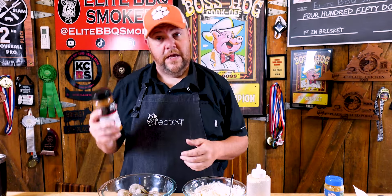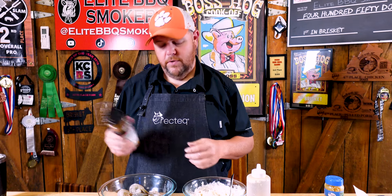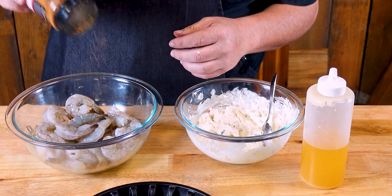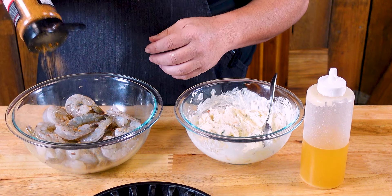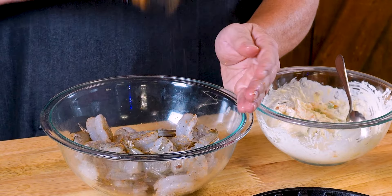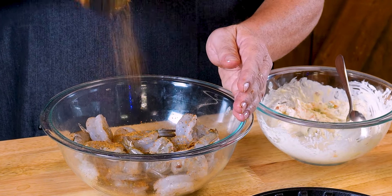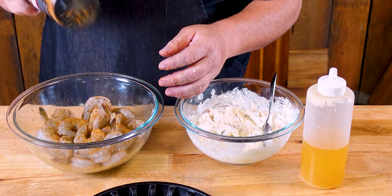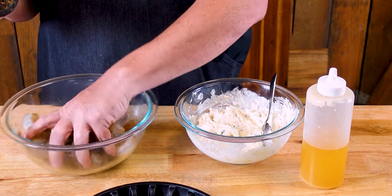Now that we have the cheese mixture all made, we'll start seasoning our shrimp. I've got some Heath Riles Cajun Creole garlic butter — I'm gonna season them up. We've got 24 jumbo shrimp. We'll cross it up a little bit and just toss them in. If you want to season it a little more spicy, check out Heath Riles garlic jalapeño; it's a good option for this also.